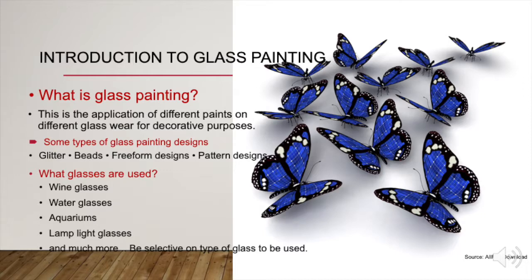Some types of glass painting designs could include glitter, beads, preformed designs or patterned designs. What glasses are ideally used? Wine glasses, water glasses, aquariums, lamelight glasses and much more.